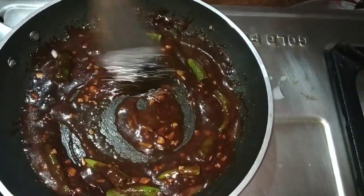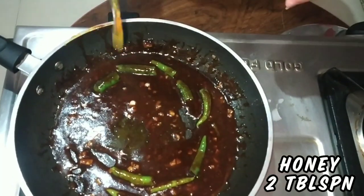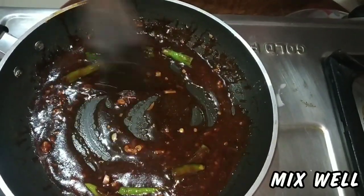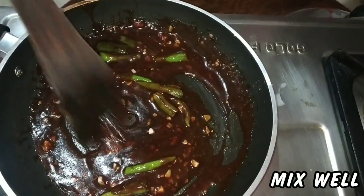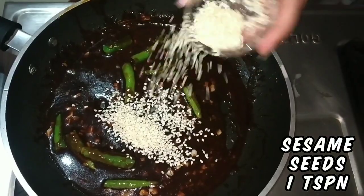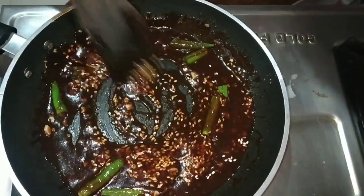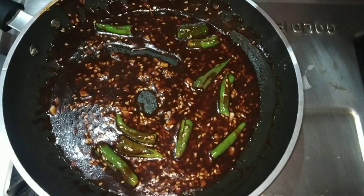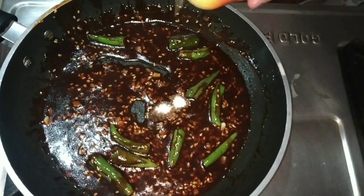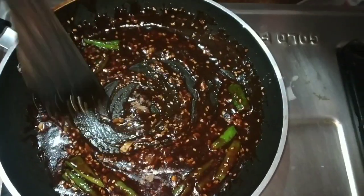Add 2 tablespoons of honey — you can add more as per your taste. Now add 1 teaspoon of sesame seeds or til and give it a nice stir. Add salt as per taste; remember you have already added salt in the arbi fries, so add accordingly. Sprinkle a little pepper powder to give that hot and sweet taste.